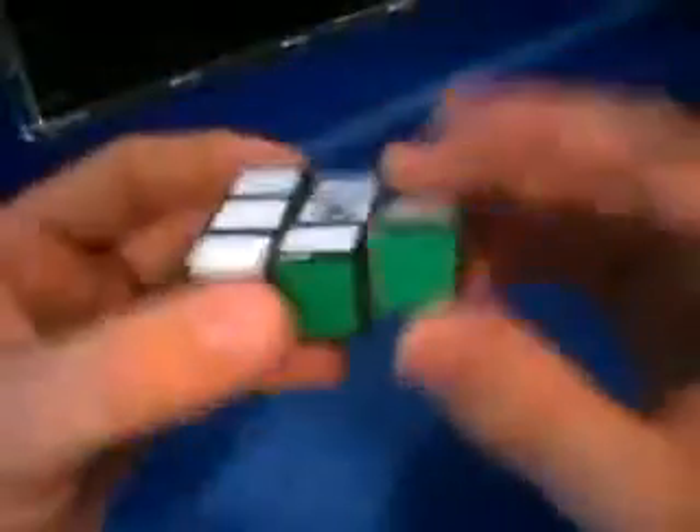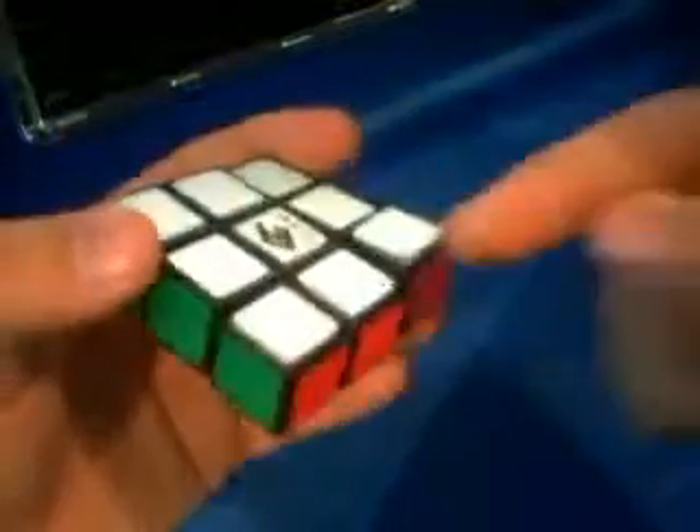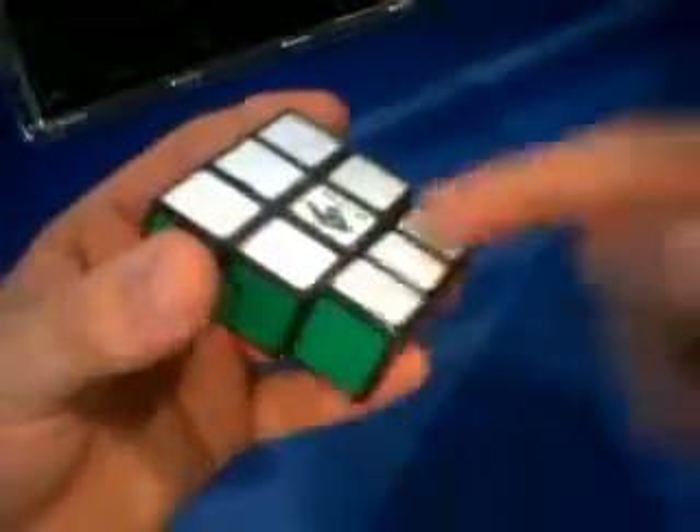Now the floppy cube doesn't distribute the silicone, so you're going to have to do it on each side — the green, orange, blue, and red, if you have this color scheme. You can't just put it in one side and have it spread out; you have to do it on all four sides.